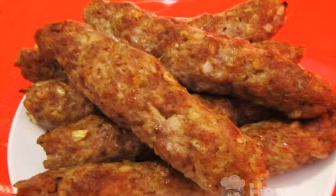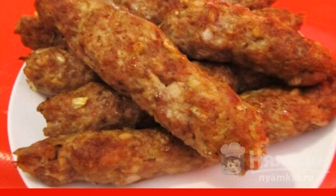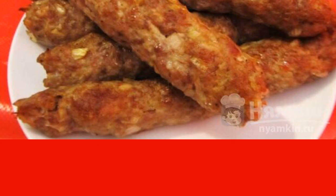Delicious kebab lula can be cooked not only in nature, but also at home. According to this recipe, the dish turns out juicy and very appetizing. A kebab on skewers in the oven is an easy and affordable cooking option for everyone. I advise you to try it.